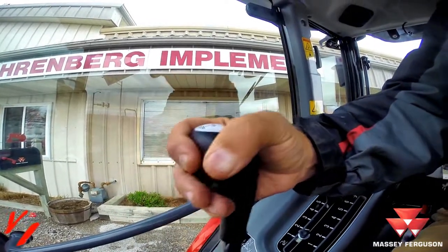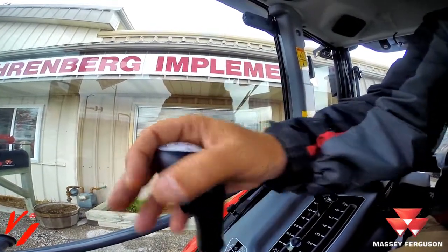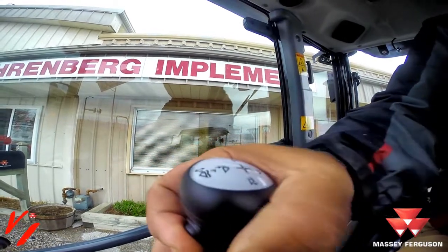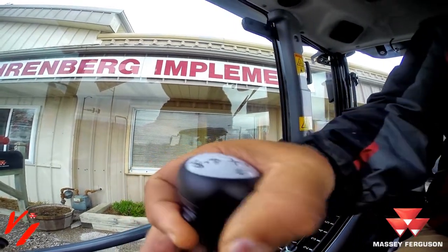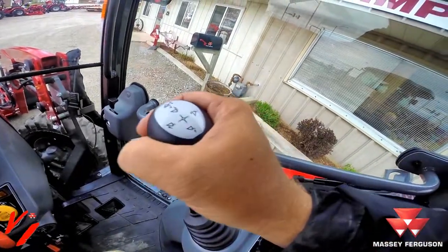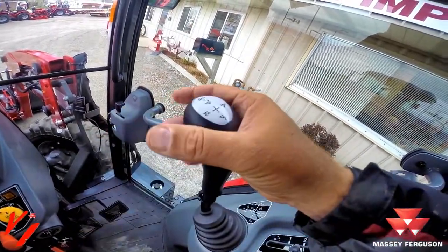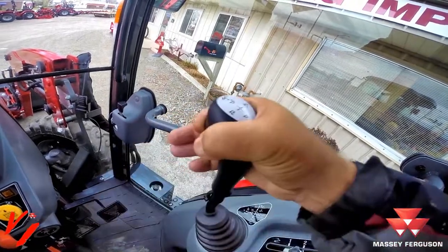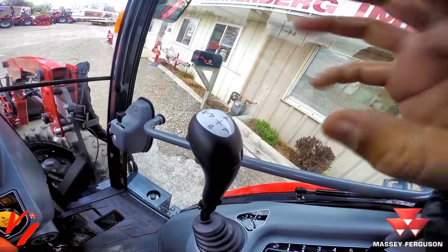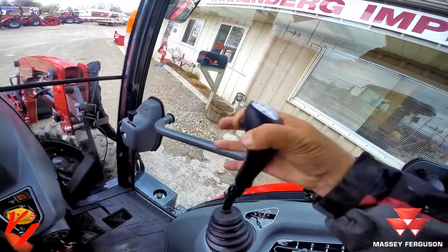What this allows you to do is lower and raise the loader, tilt and dump the bucket, and when you push this button you operate your third function with the side-by-side motion of the joystick. Instead of operating the bucket with the joystick, you're operating your third function — open and close, like a grapple or claw grapple on the bucket. You push it in to operate open and close.